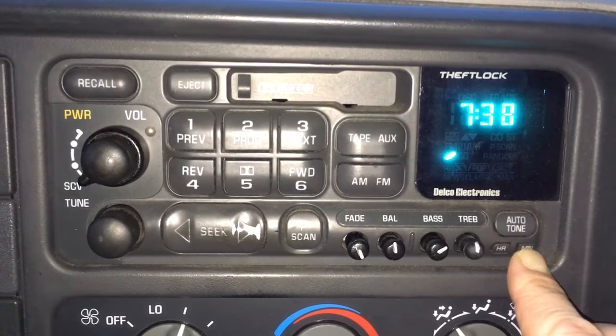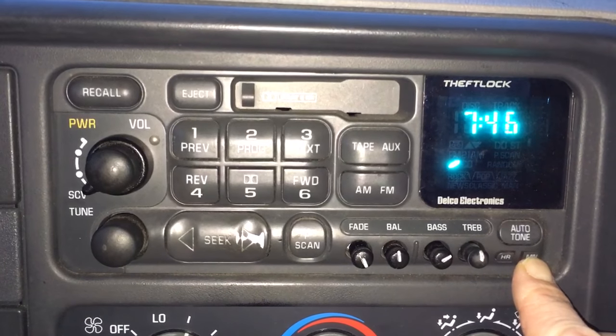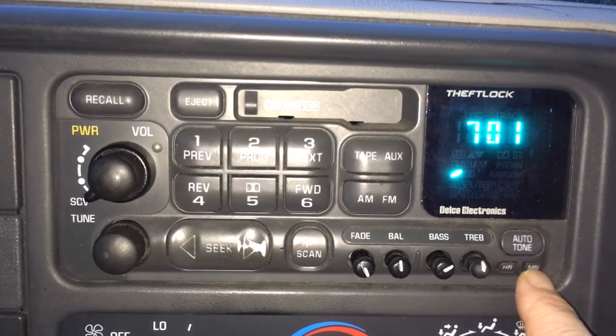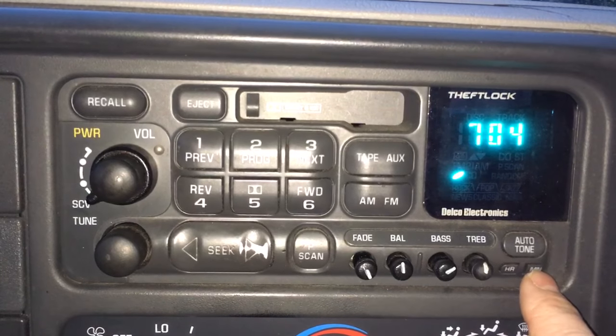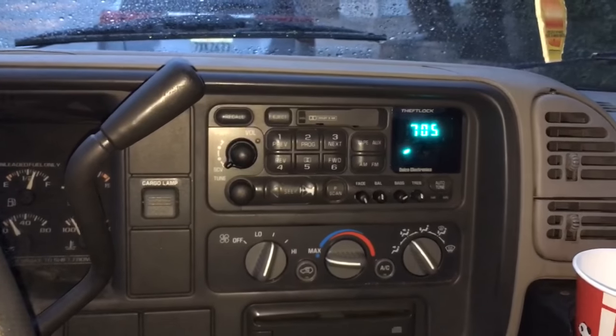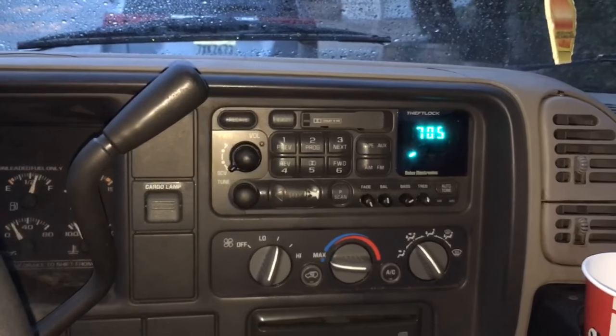Seven oh four — what's the hour, what's the minute? Seven oh four. All right, let me know if it turns into a five. Seven oh four... seven oh five. Okay, that's close enough. Watch this video again in six months.